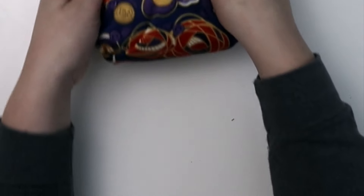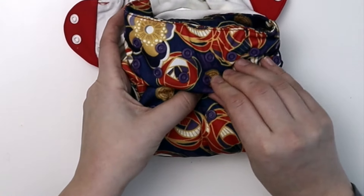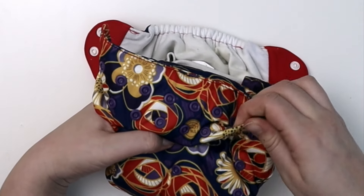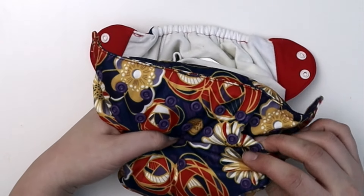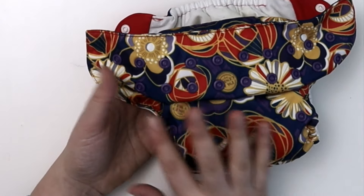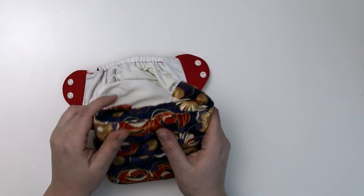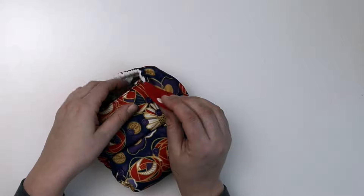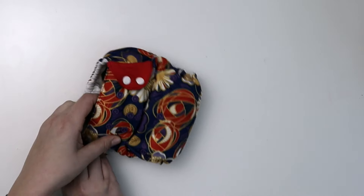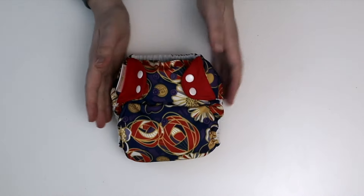So how do you put it on? Snap down your rise setting. My child is still around 25 pounds and I find she's still kind of in this middle rise. The Bum Genius products do work best when you push them up. You put baby here, put this on, wrap that around baby, and then do up your snaps so you have a nice clean fit.